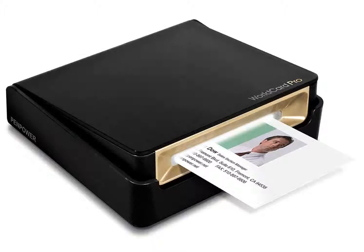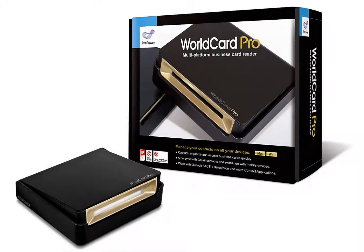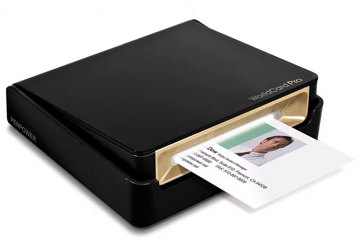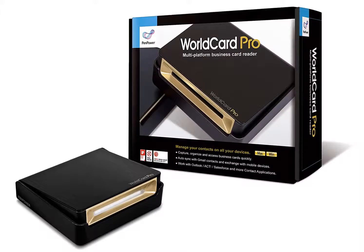The World Card Business Card Scanner by PenPower has all the features of the best card scanners. It can scan two-sided documents, is compatible with Macs and PCs, and is lightweight and simple to transport. You can plug it directly into your computer, and you won't have to worry about it ever running out of batteries.